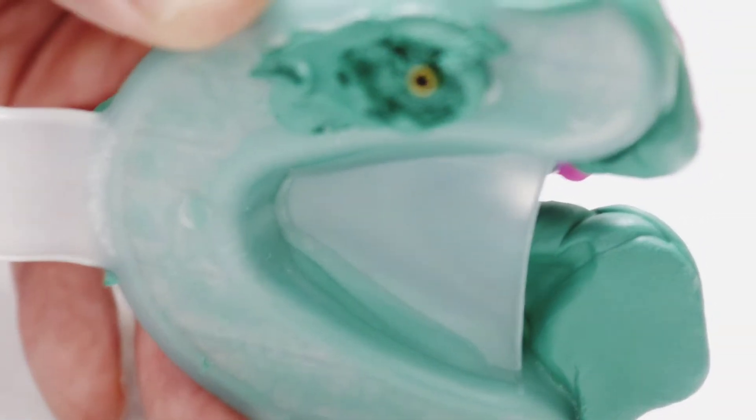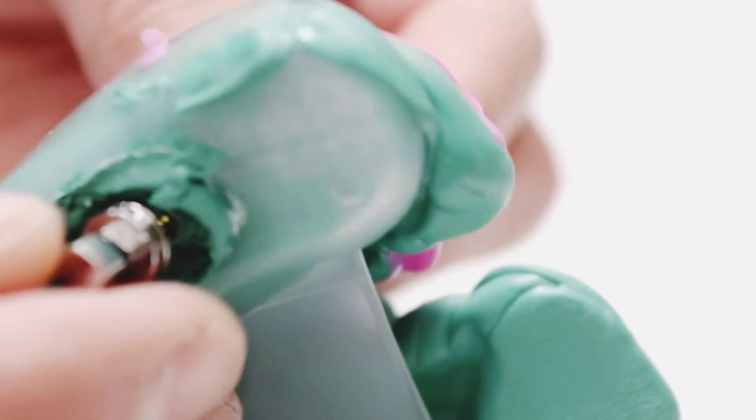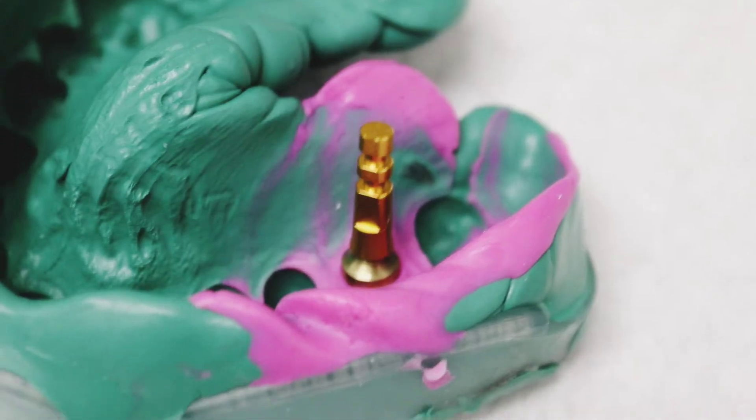Here you can see the impression turned out really nice — we got good adaptation of the PVS material. We're going to add the lab analog to the impression. I use Implant Direct; this is the Interactive system with a conical connection. I make sure it's seated fully over the hex of the conical connection, then tighten it up. I hold the back end of the lab analog with my left hand and tighten the screw with my right hand, because you can move it slightly within the material. It looks good — the analog is in there nice and tight.